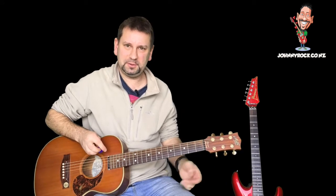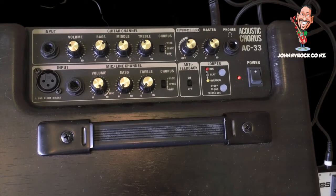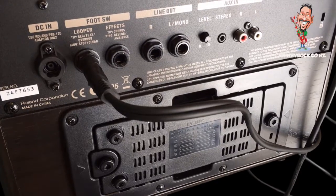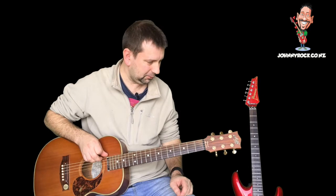Really nice to use. It runs on batteries too — eight AA batteries — which is really cool because you can take it just about anywhere. If you plug it in, it's 30 watts. If you use it on the battery, it's 20 watts.